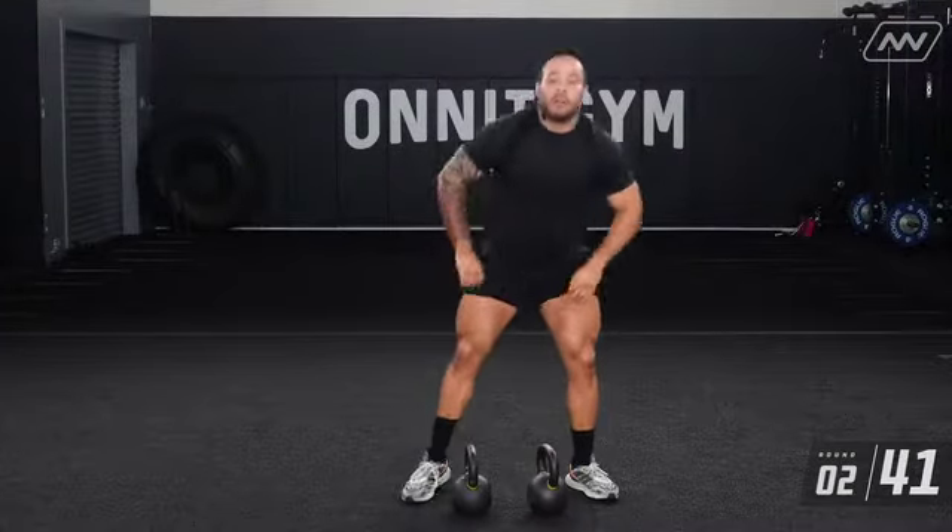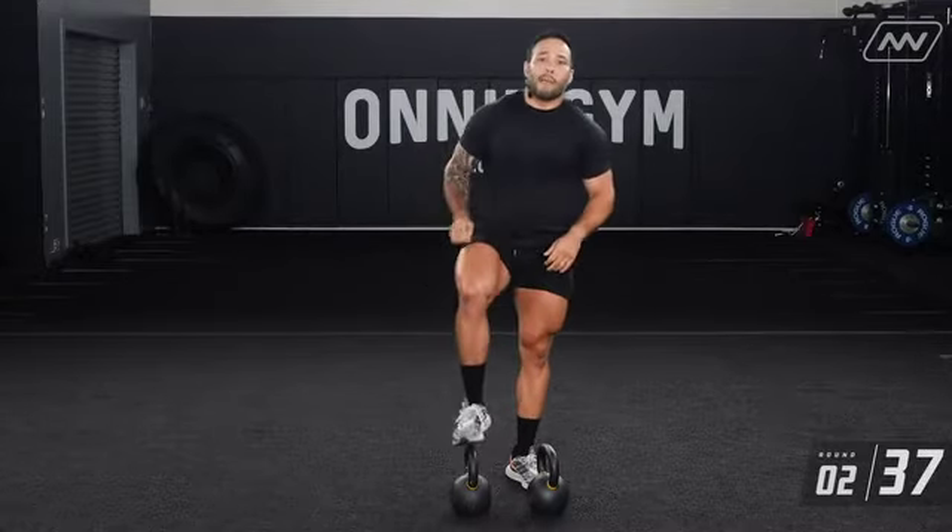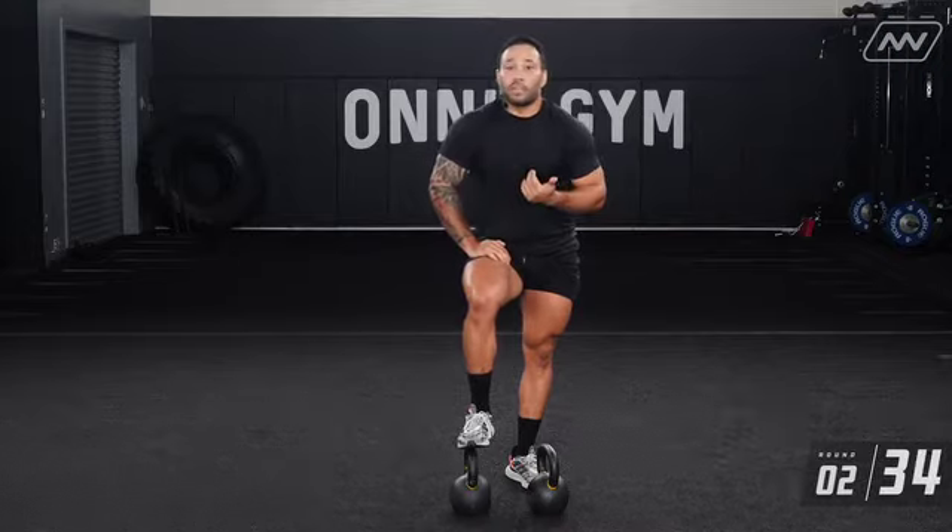If you don't feel comfortable doing the high pulls with two kettlebells, you can do it with just one. Same movement — do five reps on one side and then five reps on the other so you still get your ten total. If you want to kick it up a notch, you can do ten reps on each arm.